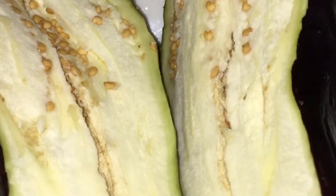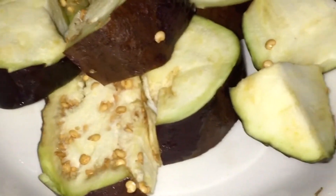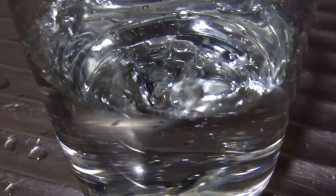I cut the eggplant into two and I'm going to use just half for this swallow. Then I cut it into pieces to blend, put it in the blender, add water, and blend.